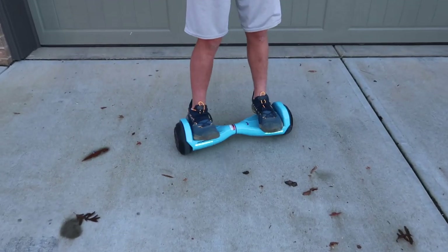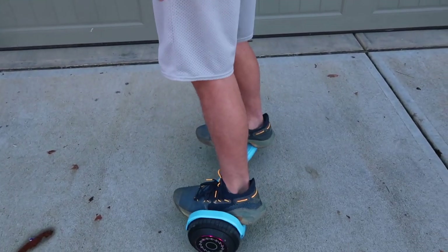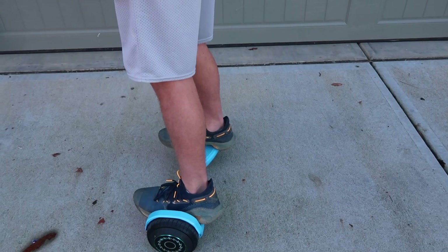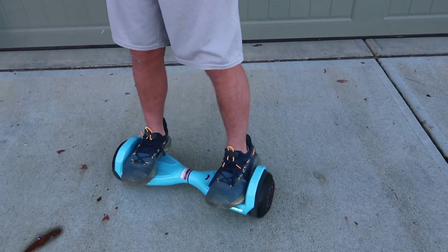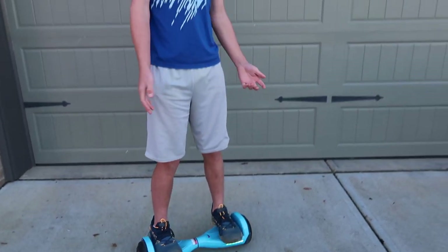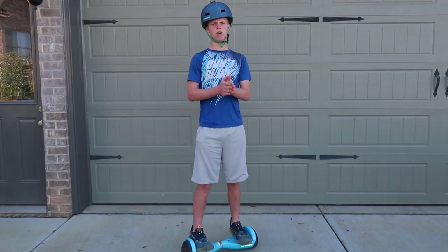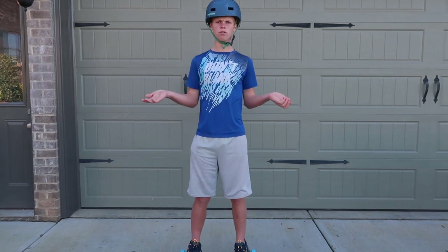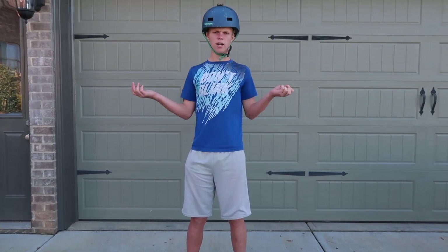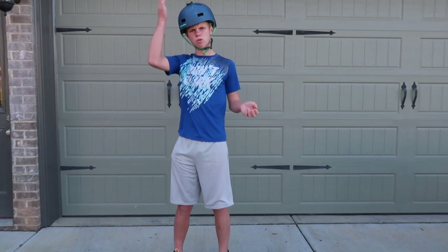The way you go in circles is: whichever way you want to go, if I'm going this way I put my left foot forward and right foot back; if I'm going the other way, right foot forward and left foot back. It's pretty simple — all you have to do is get your balance. Older people are going to have a harder time balancing because they're taller and bigger.